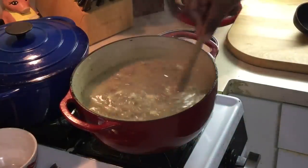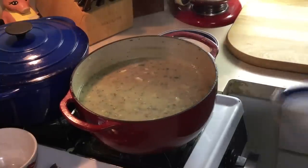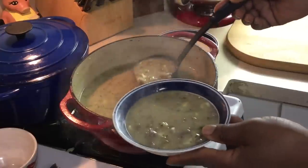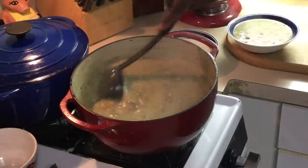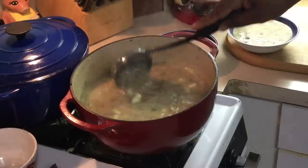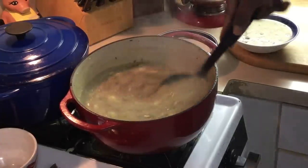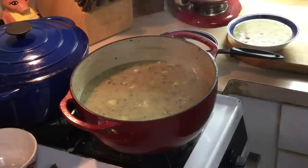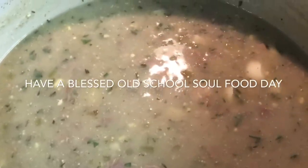All right y'all, we're back one more time. That's what you want — we're completely finished. It's cooked down, the roux taste is out of it. Old school giblet gravy — look at that. That'll go good on some turkey, go good on some dressing. Not too thick, not too thin — that's what you're looking for. Old school giblet gravy, try this recipe. If you don't like the eggs in it, you don't have to put the eggs in it. If there's rosemary, thyme, or a certain herb that you don't like, you don't have to put it in — it's all optional. This is the way I've always made it, my mom always made it. Give this video a thumbs up, please share, please comment. Until next time, have a blessed old school soul food day. Thank you.